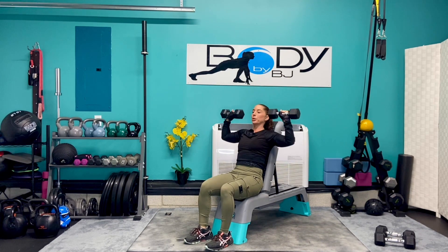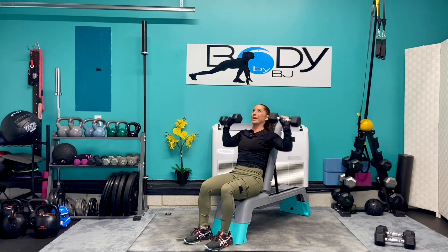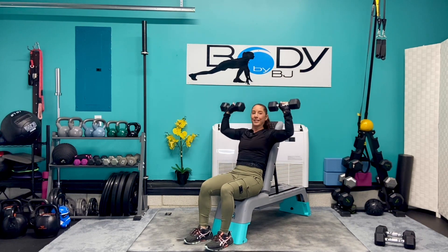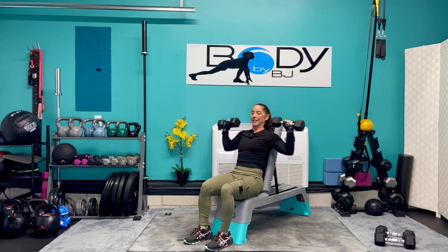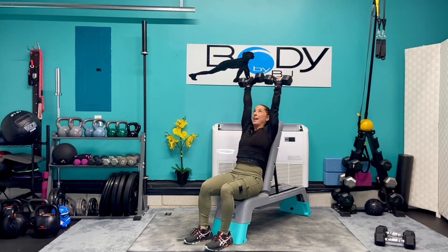Really make sure as you press up, that core is engaged — no arching through that low back. Give me six more — six, five, four, three, two, and one.